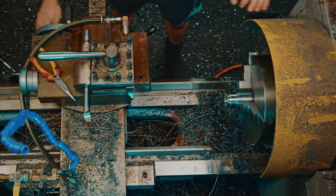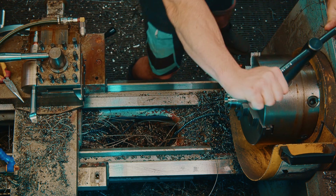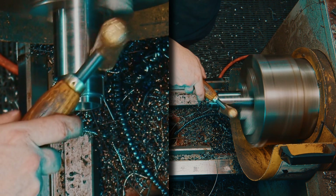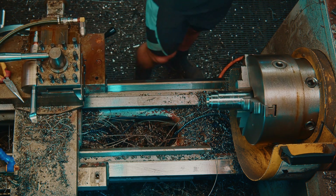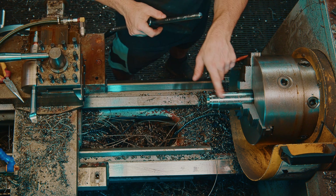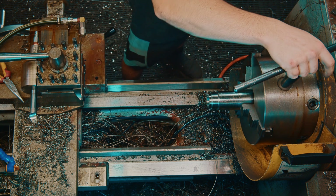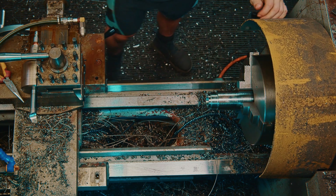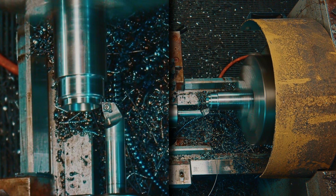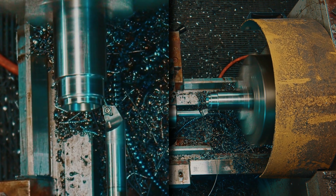Before I put those in the lathe to chamfer them, I'm going to cut the two bigger bushings for the other side of the sleeve. Back to our solid carbide boring bar. Since we know this here is 42 on the dot, and it needs to be 45, we'll come out 3 mil, zero that, and do a few passes to bring it down first.